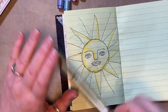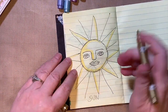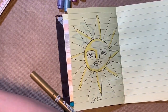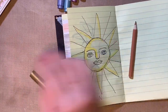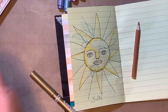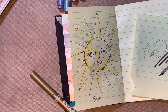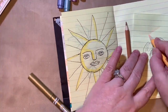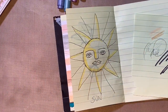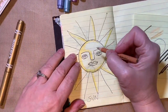I think I'm going to take my gold marker — wait, let's see. Actually, I might use the brown pencil now that I'm thinking about it. Let's test it on our test piece of paper. Brown might work; this gold marker might be too dark. Let's try the brown.